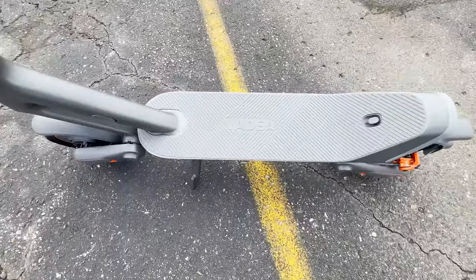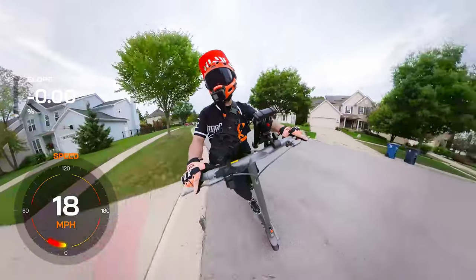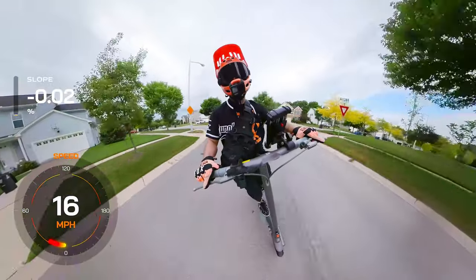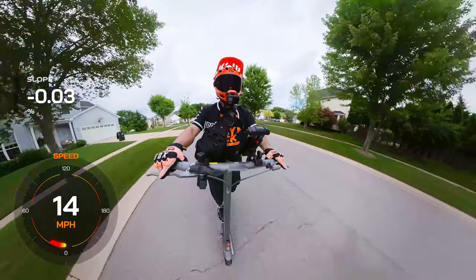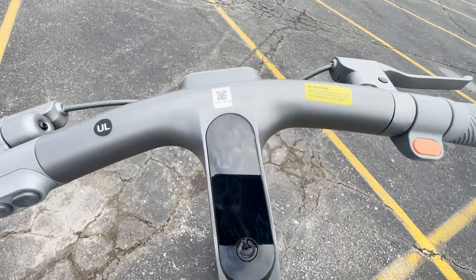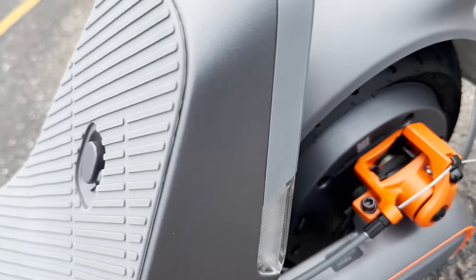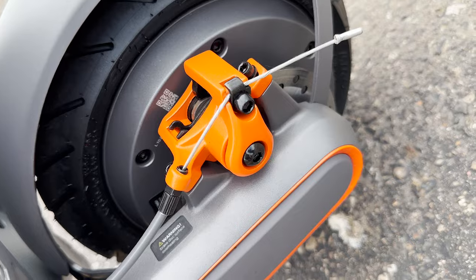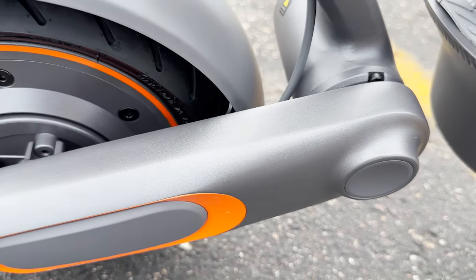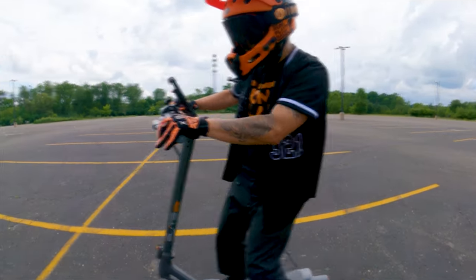So depending on where you live, handling and transporting the scooter may require additional effort and considerations. The Elite Prime is powered by a robust 1500-watt motor, providing ample power for most riders. The inclusion of a dual-disc brake system enhances stopping power, allowing for more controlled and responsive braking. This setup ensures a safer riding experience and mitigates brake noise. Additionally, the scooter features a drum brake and electric cut-off, providing multiple layers of braking redundancy.